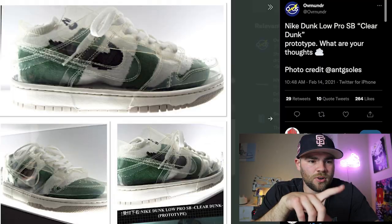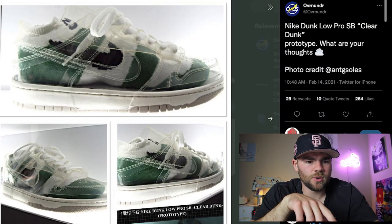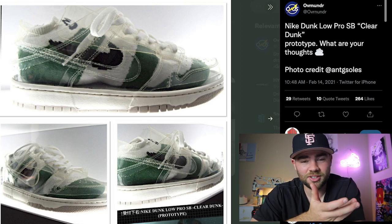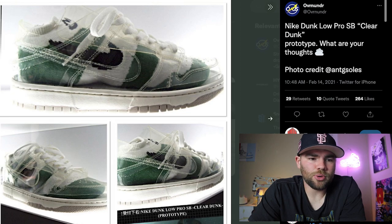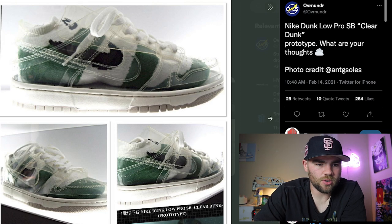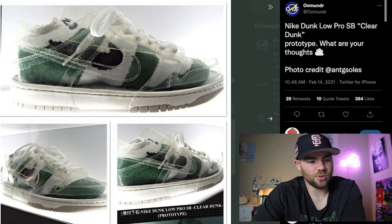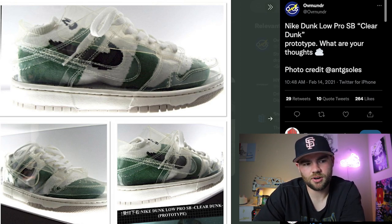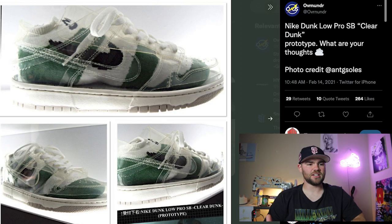After about an hour of looking throughout the internet, I finally found something — this is from Over Under on Twitter, February 14th, 2021. This is an actual all-clear Dunk, a really cool sneaker: Nike Dunk Low Pro SB clear Dunk prototype. They ask, 'What are your thoughts?' with photo credit to Aunt G Soul. This is a very cool sneaker. I'm not too sure if this is real or fake — I'm guessing it might be fake but it does say prototype — and this is pretty much as close as you're going to get to the sneaker that I created. Unfortunately we didn't find any pictures of all-clear Jordans, but we did find a picture of some clear Dunks, which was very cool.